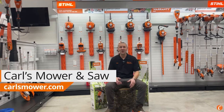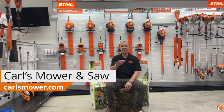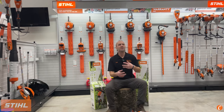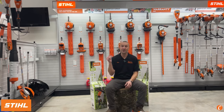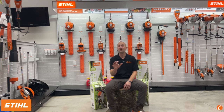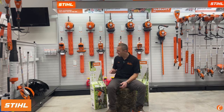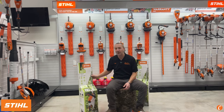Another freaking STIHL hedge trimmer — are you serious? Hey guys, Josh with Carl's Mower & Saw and we have more STIHL hedge trimmers. STIHL just keeps bringing out more and more hedge trimmers, whether they be gasoline or battery powered. STIHL understands as a company that this is a massive segment for many homeowners. Even those without big yards still have lots of shrubs and hedges that need pruning. So STIHL is at it again with two new products, and we're going to open them up today.